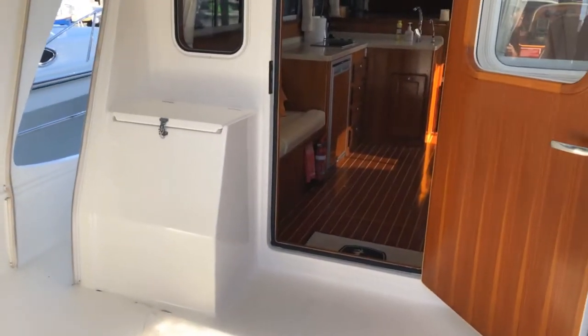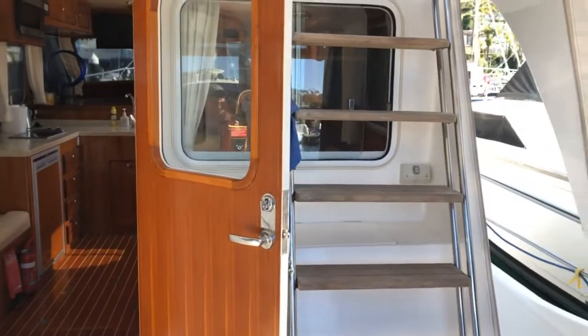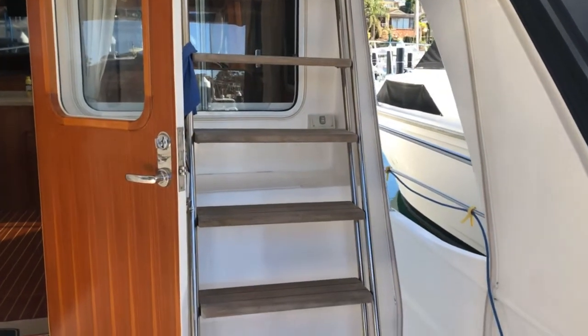Integrity 360 Mark II. This is a second owner boat and in amazing condition.